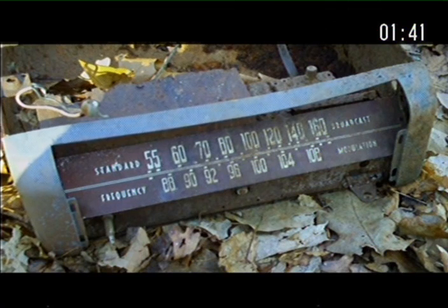So it must have been just uncovered due to erosion or whatever for the first time in a couple decades. I think it's from the 50s, and it looks like an underdash car radio, because it's all metal, and it has sort of holes on the side where a mounting bracket would fit.